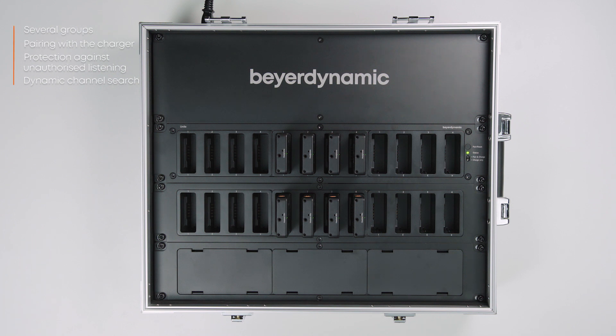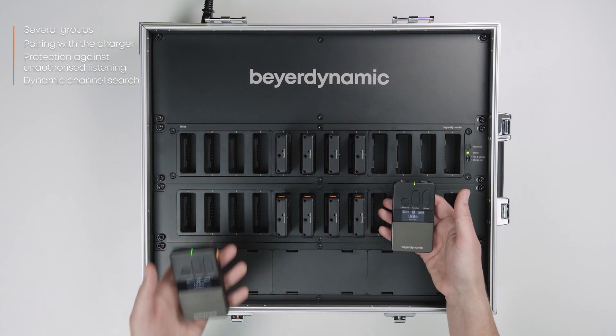Welcome to Beyerdynamic Studios. In this video, we'll learn how to pair the transmitter and the receiver of the Unite system.